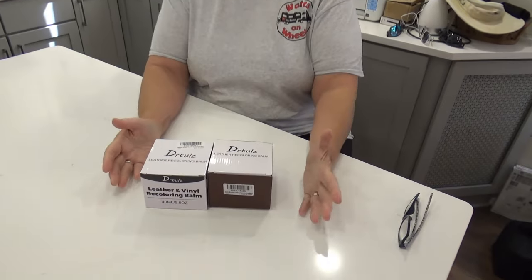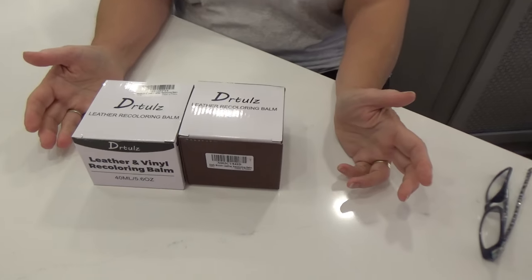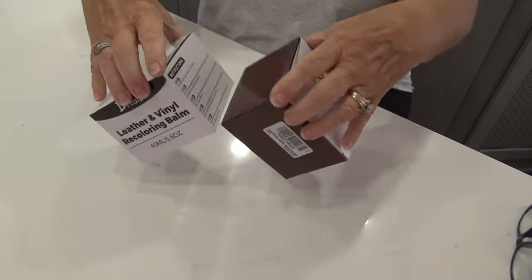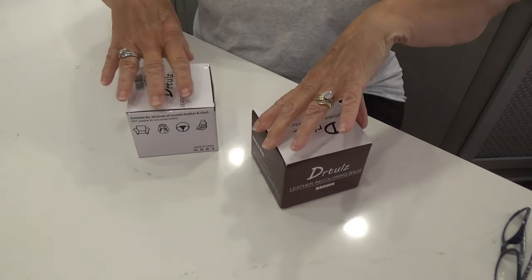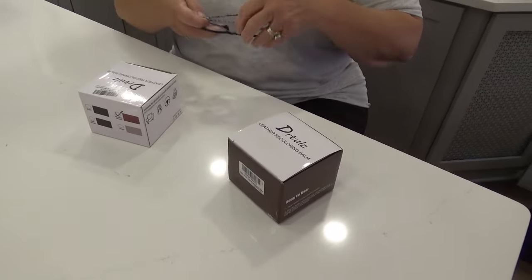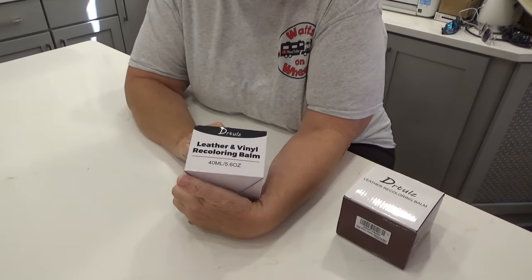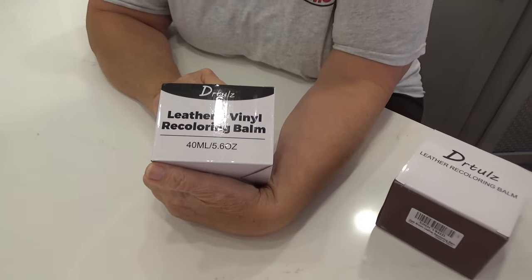Dr. Tools sent us two boxes — one of them is brown and the other one is dark brown. I think we're gonna need the dark brown one, and I'm not sure why the boxes are different. Let me tell you what's on the side of these boxes — this one says leather and vinyl recolor balm.